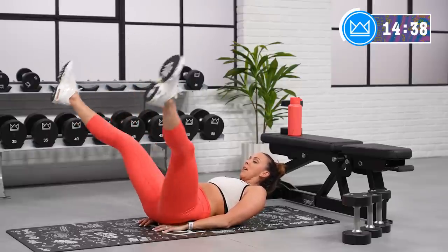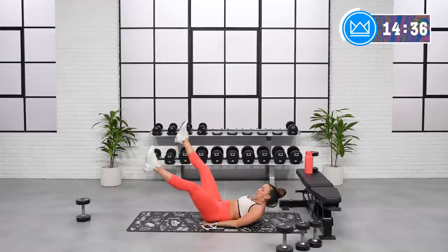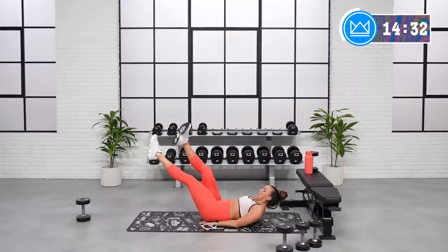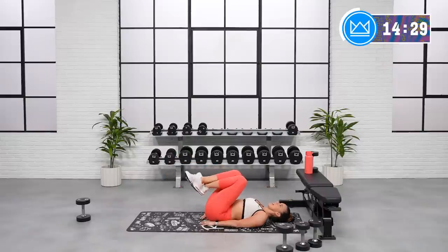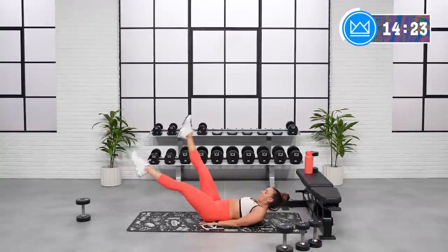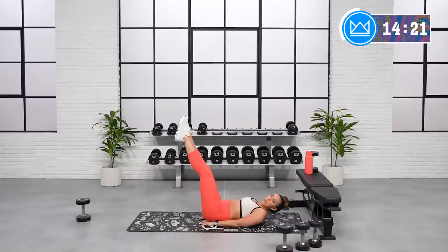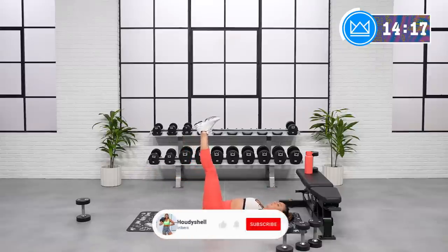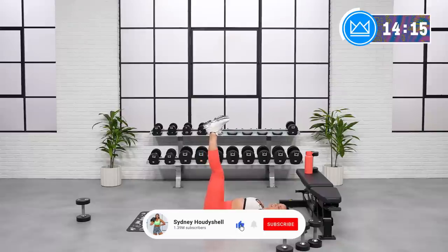Next: flutters. Point your toes — they're going to drop at about 45 degrees. Keep your legs flexed. You can either point or flex — dorsiflexion, plantar flexion, either one. Keep your legs nice and strong. Let's go.